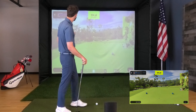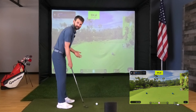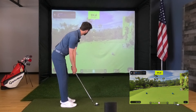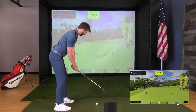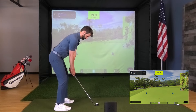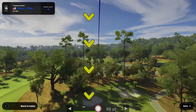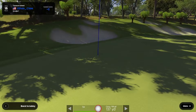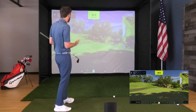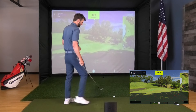One under par so far. Par three, number 15, 124 yards, a little bit downhill. What you see is what you get — the ball flight has been unreal, the graphics have been unreal. That was a little thin — it caught it just about a groove low, but again an accurate representation. That's exactly what that ball should have done. Good job, Nova.